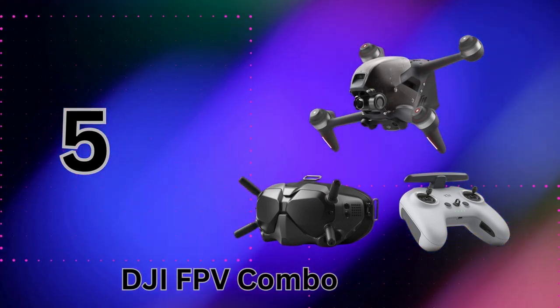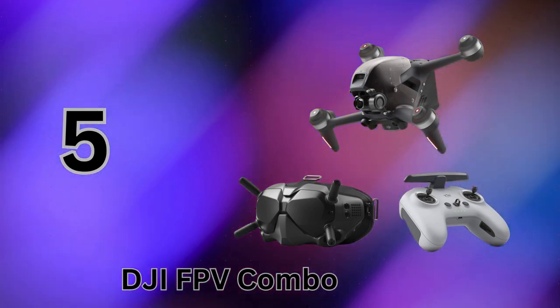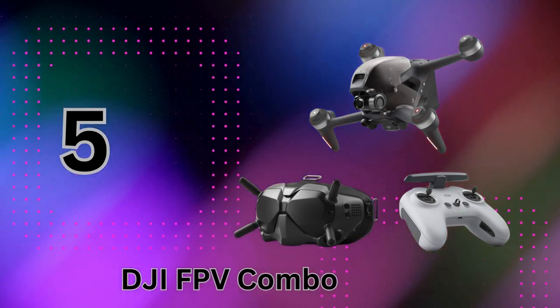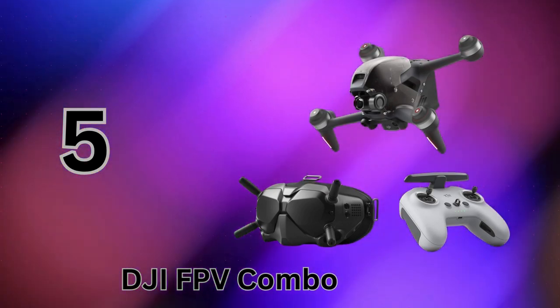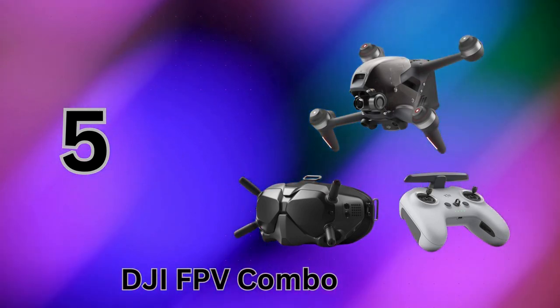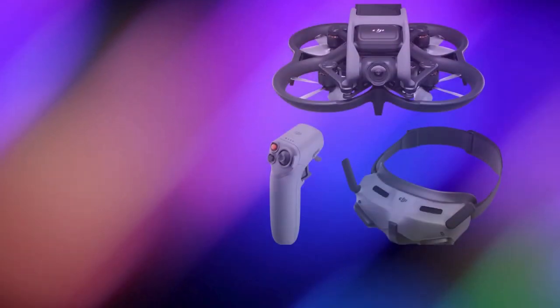No hassles there. For the ultimate adrenaline rush and immersion, you simply can't beat seeing the world through the high-res goggles of a performance FPV racer like this. The DJI FPV kit brings that Hollywood action cam experience to life right in front of your eyes.